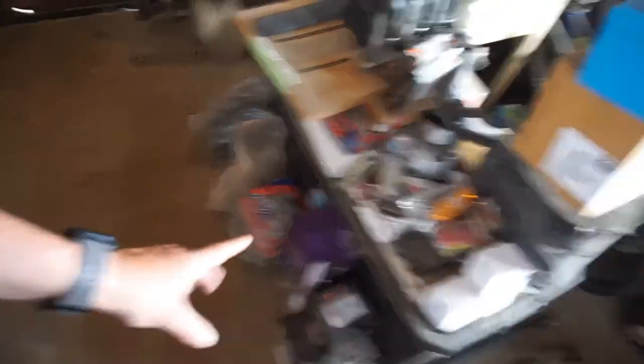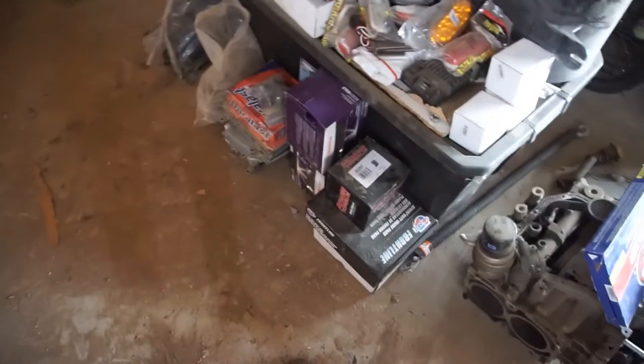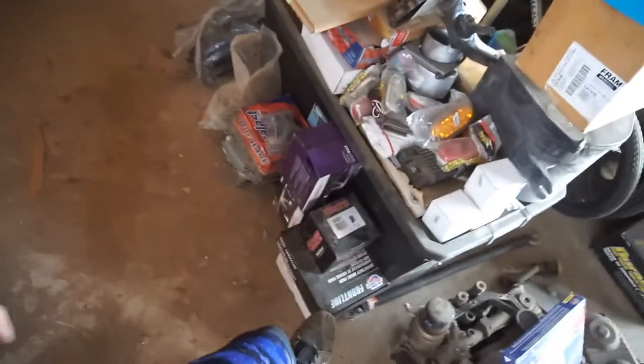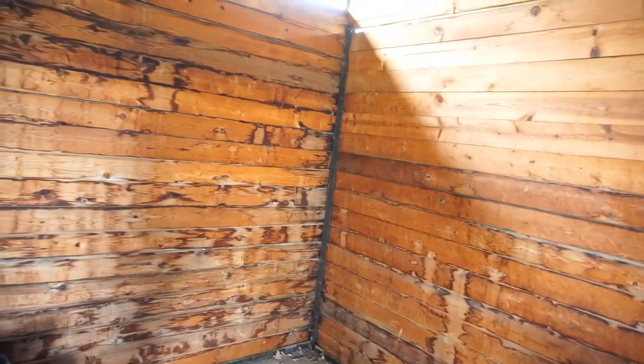And these are all - in this box is all my 4th Gen junk. These brake pads are for the 4th Gen too. I took those shelving units down - well, they basically just fell down. And then I stuck my foot on a nail. I said to myself: make sure to knock all the nails down so nobody steps on them.